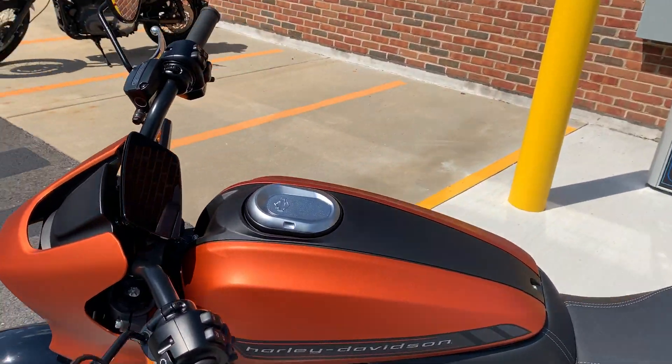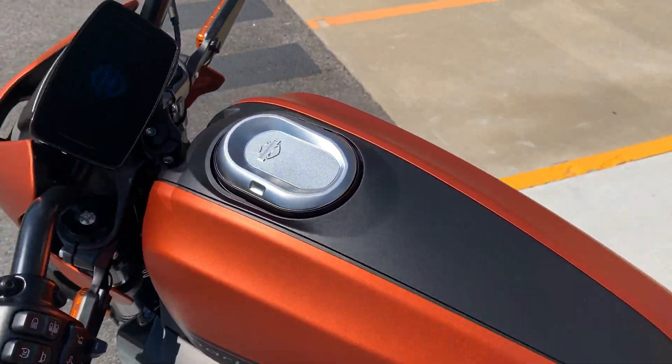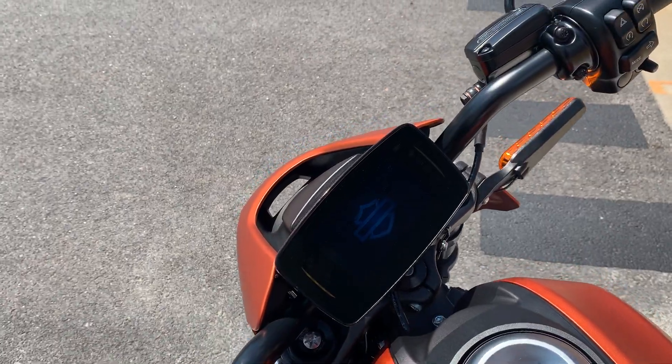It has different ride modes that you can put the motorcycle in — so if you want to put it in rain mode, or if you want to put it in sport mode, there are all kinds of options.